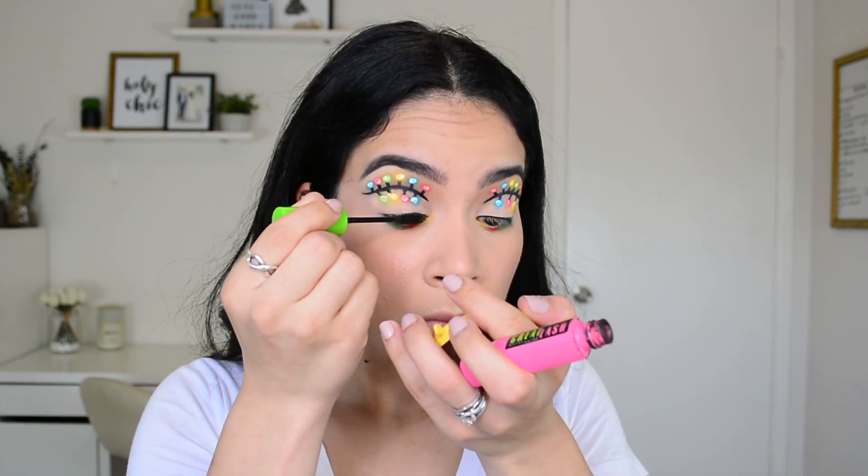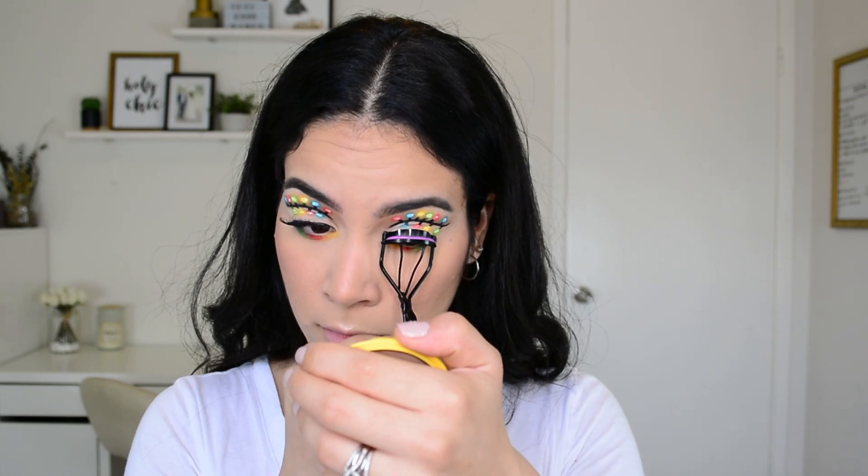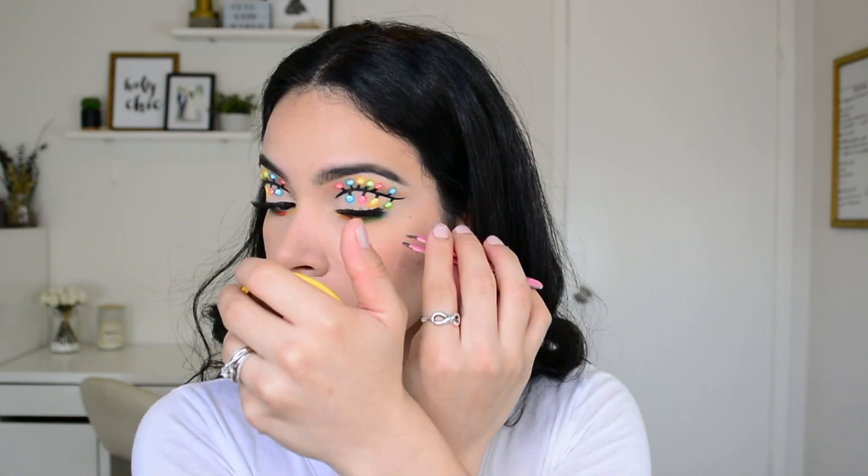I'm going to do the exact same thing on the other eye off camera. Once you've applied your mascara and your lashes, the eye look is all complete.